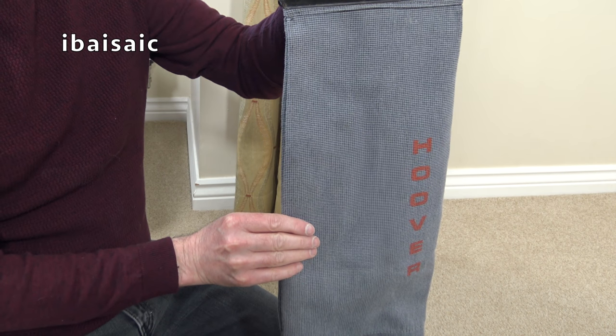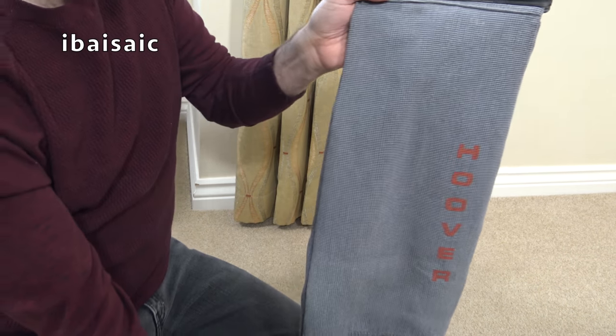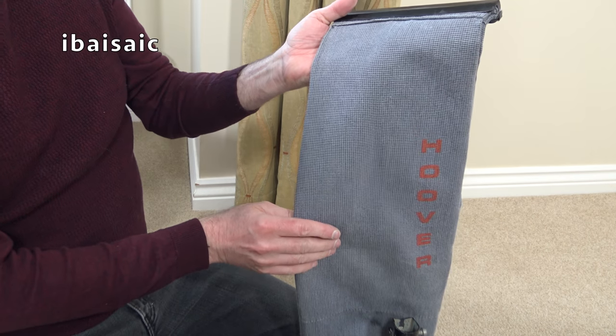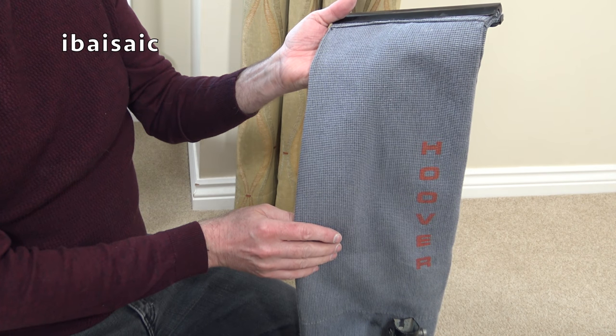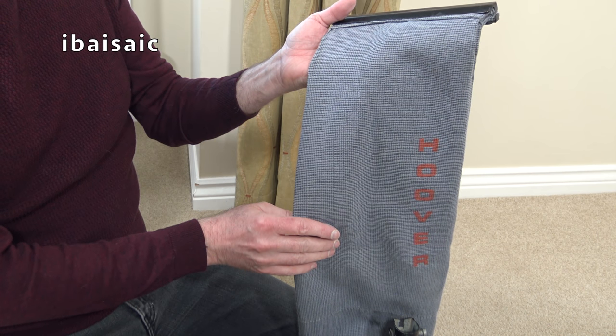At the top of the bag we have a spring that will hook over a little hook on the top of the handle at the back, as soon as the handle arrives. Well, for me this is the end of part one of the video — but hopefully you'll see this cleaner again very soon with the handle fitted and I'll be able to give it a bit of a demo.